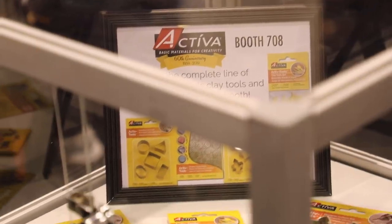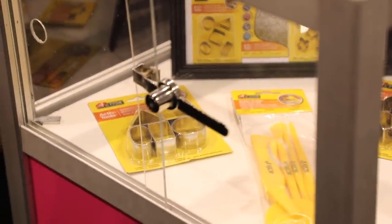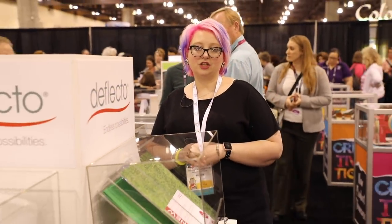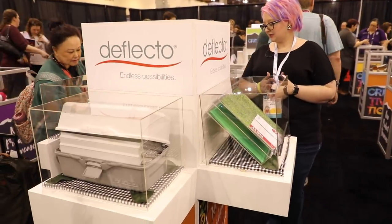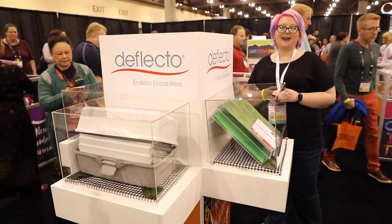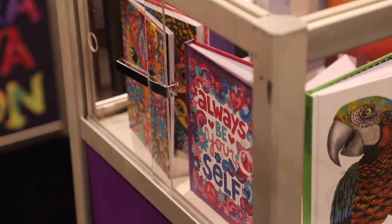Activa has a new selection of clay tools and accessories including cutters, wheels, molding tools, and texture background plates. Deflecto has lots of things we saw in the lab last year now launching — stackable trays, tall caddies, and storage boxes — and we have a full booth tour with them so you'll see everything up close.